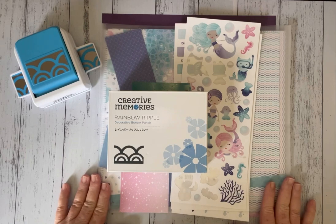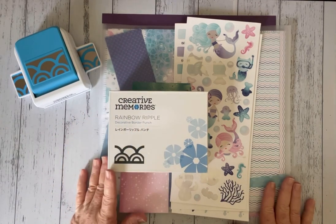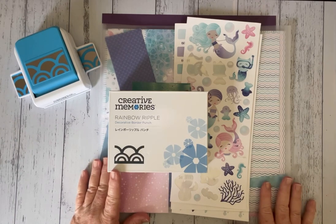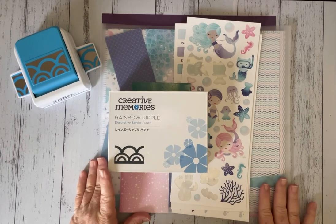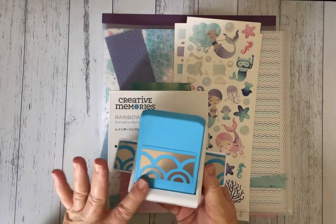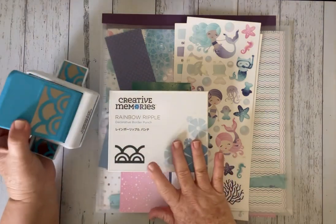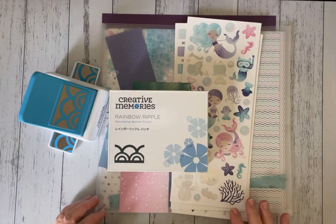And I also did that same design in the Rainbow Ripple. Now I've had a request from Maria, you know who you are, and she wanted me to give a little demo on the Rainbow Ripple Decorative Border Punch. So that is what I'm going to show you today. The Rainbow Ripple is a standalone border punch, it's not a chain punch, and this punch came out with the December deals in 2022.